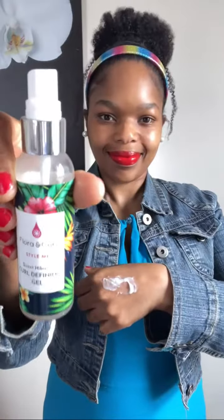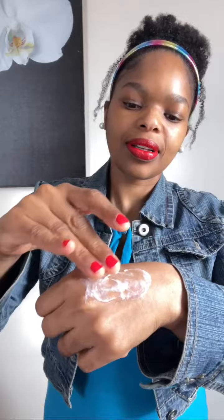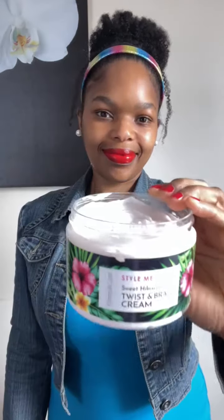Paired together is a leave-in detangler and curl defining gel. Since these two products are both lightweight, they are a perfect match. These two definitely seal the deal — they mix so well together.